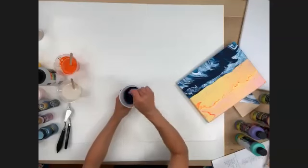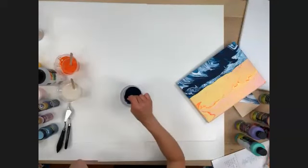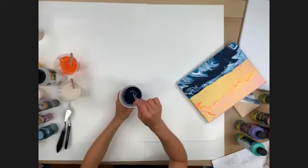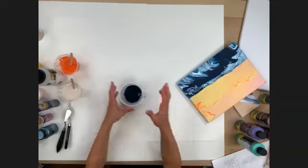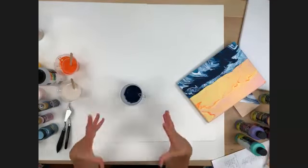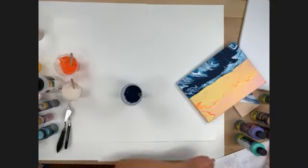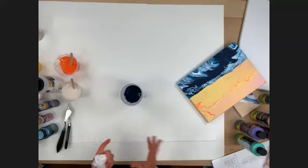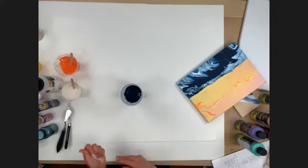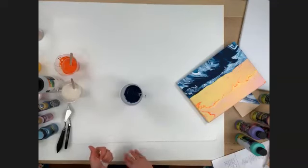People are asking if there's a substitute for the pouring medium. You really want to use pouring medium. If you just use paint it's going to all mesh together and create just a blob of color — it's going to mix. The pouring medium is super important. You can watch along today to get inspired, learn, and ask questions, then get your pouring medium on Michaels.com or in the store. A lot of stores are still doing curbside, and you can watch this video again on Michaels.com.